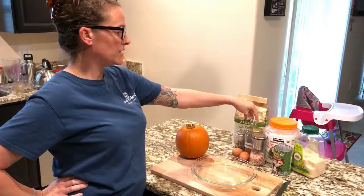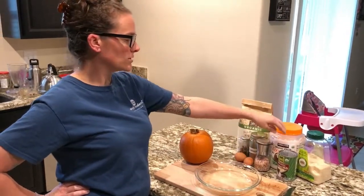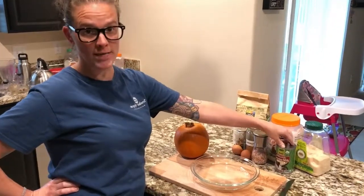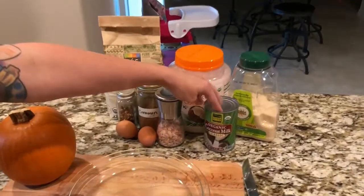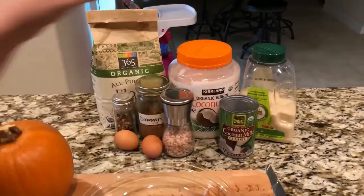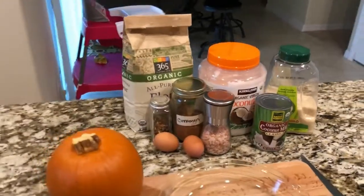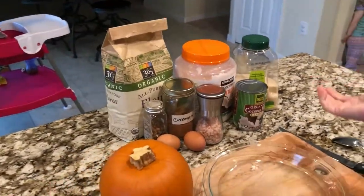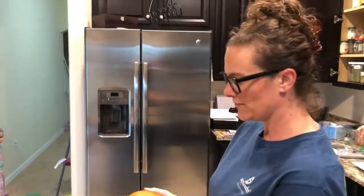The spices are cinnamon, clove, and ginger, plus eggs and salt. I'm using coconut milk because our oldest daughter is allergic to dairy, so instead of regular milk I subbed in coconut milk. And of course the star ingredient is the pumpkin.